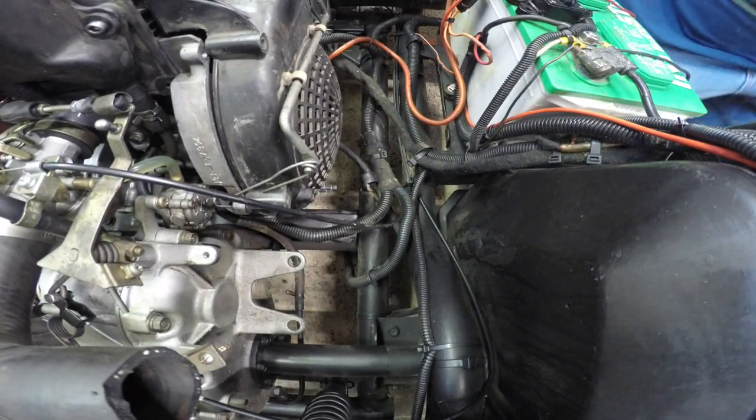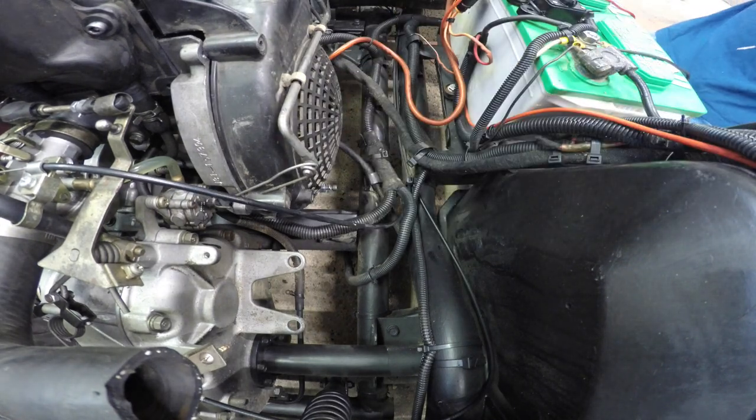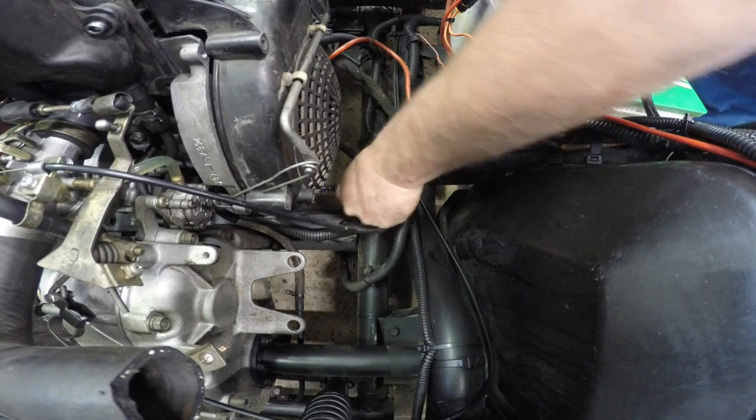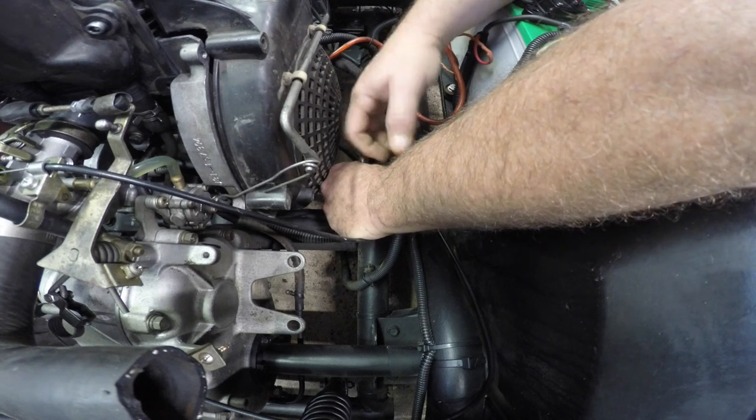I gotta get a ratchet or something. Of course that doesn't work easily either — what a terrible design. The engineers were really working overtime on this one. She's going though. These screws are a little long, but that's all I had.